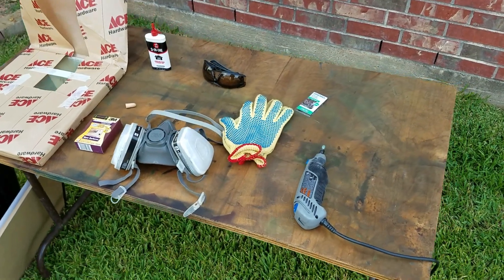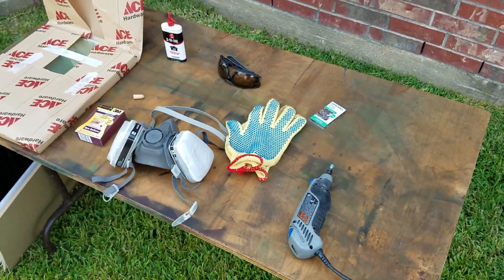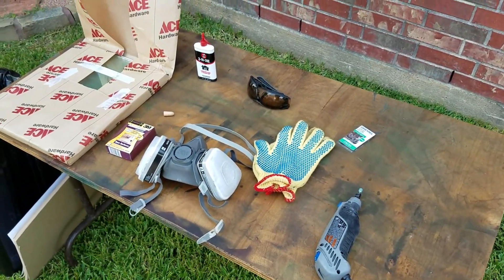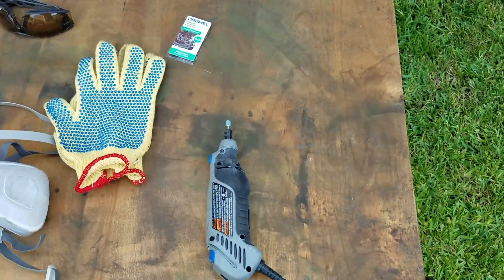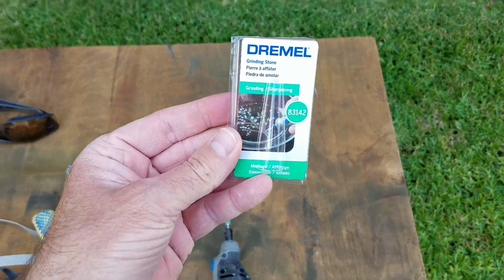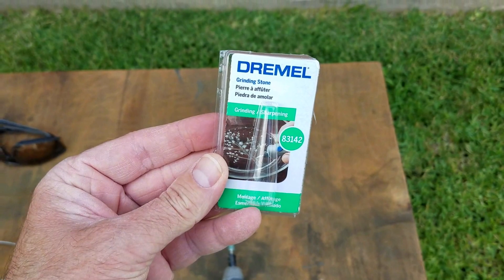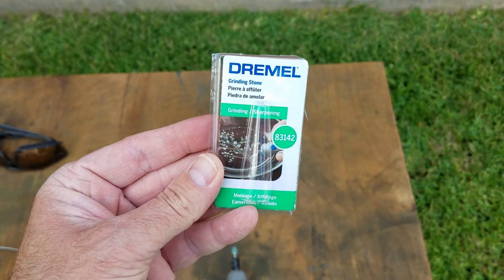I have all the gear, the PPE, and the tools that we're going to need to take the edge off of this freshly cut glass. First off I have my Dremel here — or another rotary tool you can use. I'm using the 83142 bit for that.